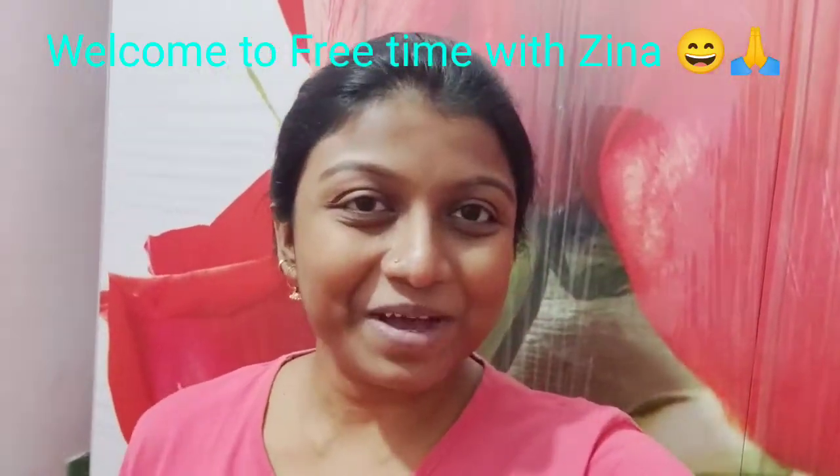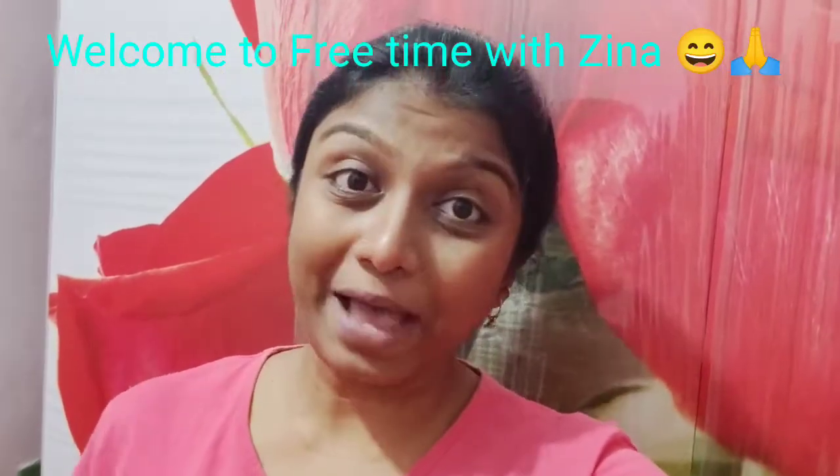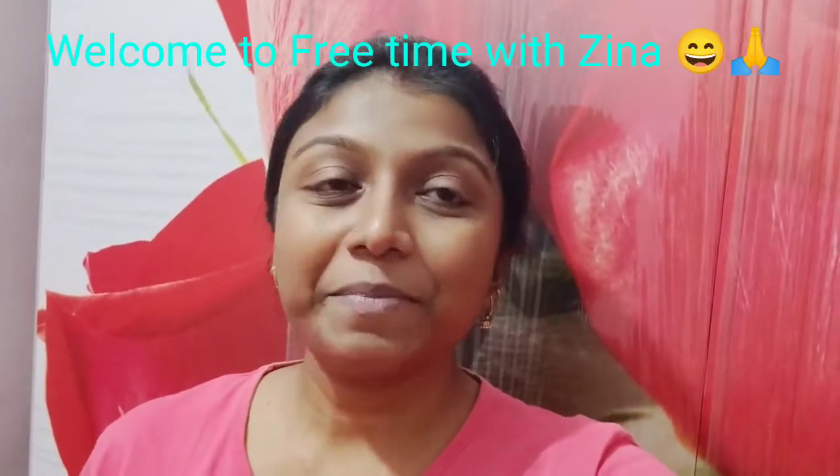Hello guys, welcome back to my channel Free Time with Jina, and I am Jina. I have a lot of videos I was talking about, and this video will be uploaded. You are still watching this video — I have been shooting this 2 months before, and it was also a Sunday, and today is also a Sunday so I have time to shoot.